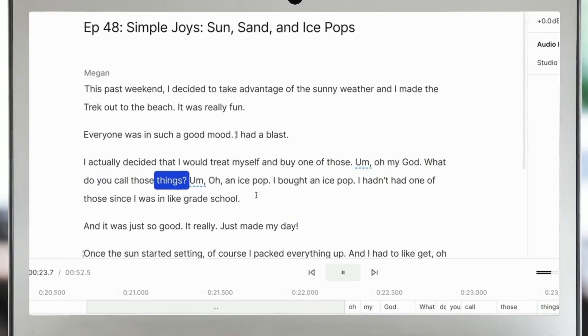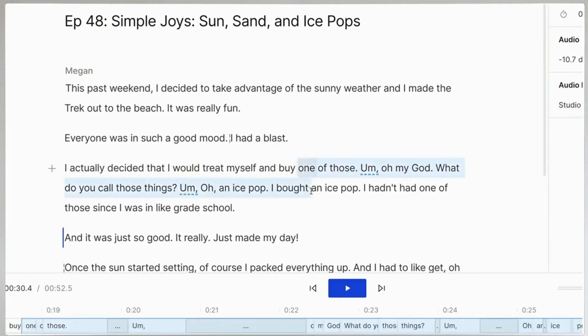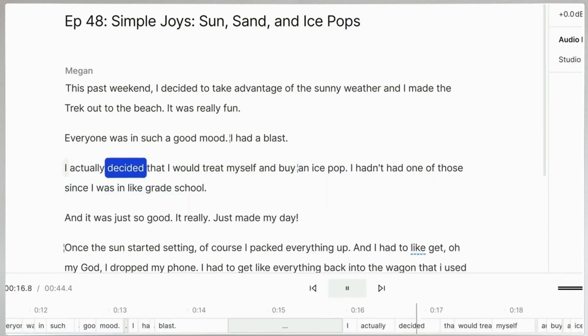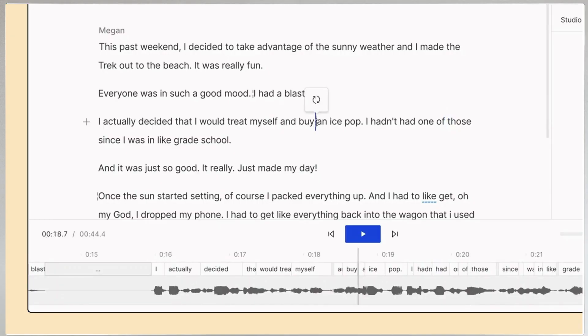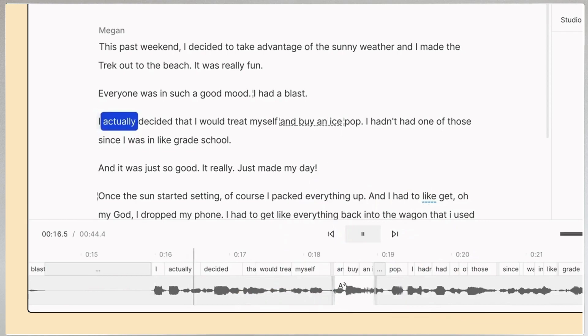It's real quick. "Oh my god, what do you call those things? Oh, an ice pop!" — "I actually decided that I would treat myself and buy an ice pop." And an edit like that, there's no audio engineering degree in the world that can fix that. It's just a total intonation mismatch. So you can't make that edit — got to find another path or just re-record. That's where Regenerate comes in. I just click the gap between the words and click Regenerate, and new audio cells are grown that make it sound absolutely seamless: "I actually decided that I would treat myself and buy an ice pop."